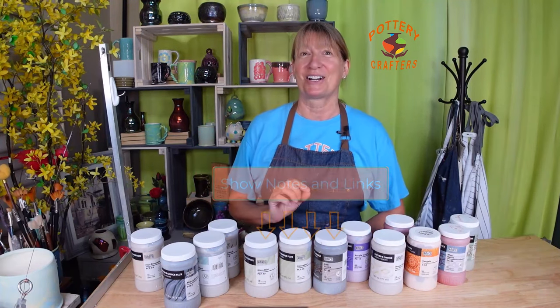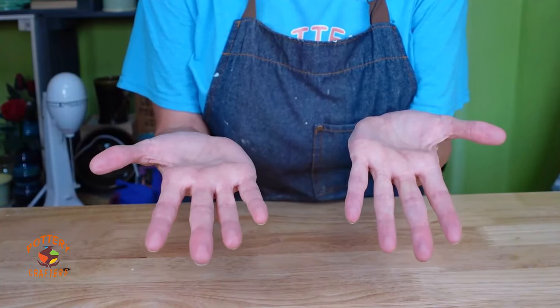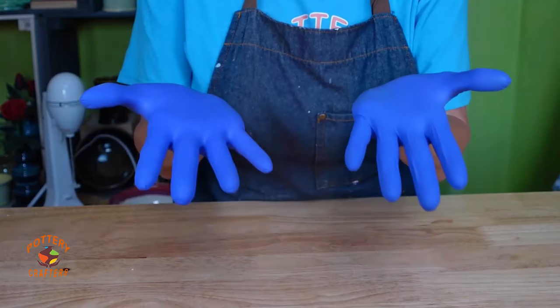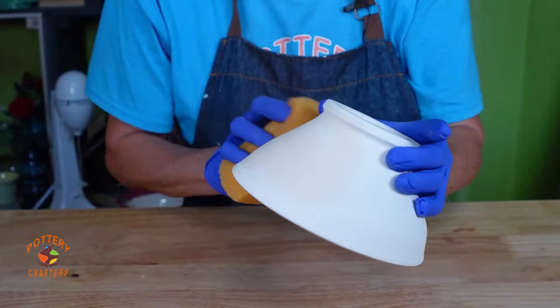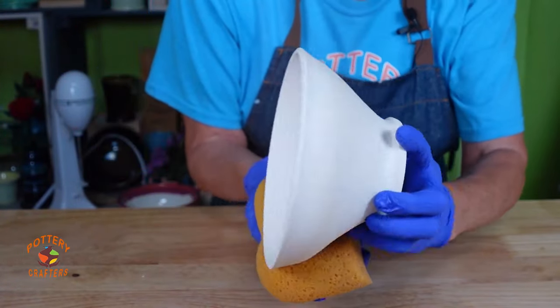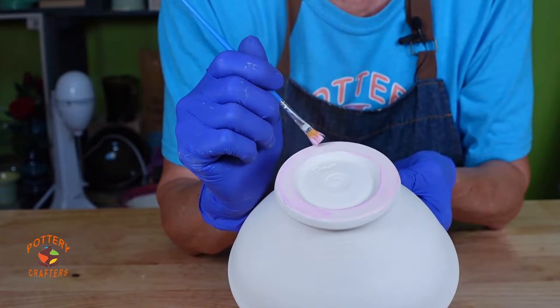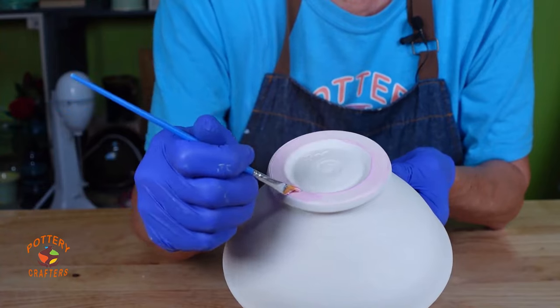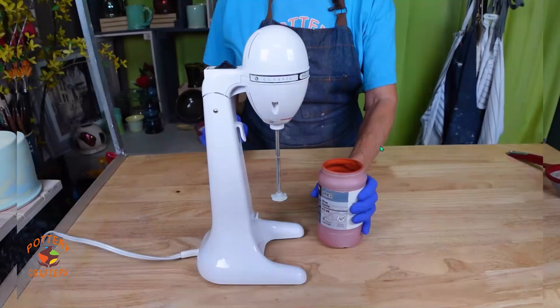Before I get started, here are a few quick tips when glazing. Make sure your hands are clean and dry, or wear gloves — gloves protect your pottery if your hands get oily. Wash your bisque ware with a clean damp sponge to ensure the glaze bonds to your piece. Applying wax resist to the bottom makes it easier to get any glaze off so your pottery doesn't stick to the kiln shelf. Mix your glaze well — I use this drink mixer, which gets to the bottom of the Amaco glaze jars.